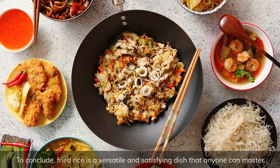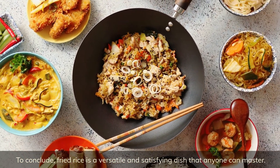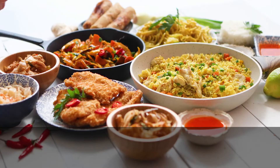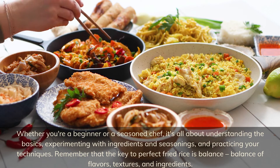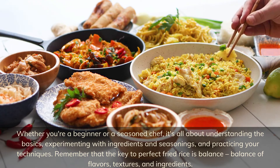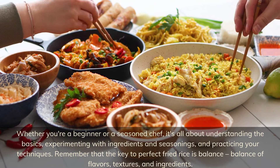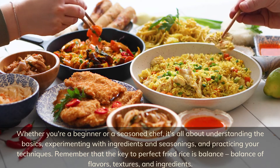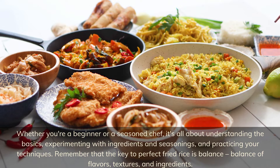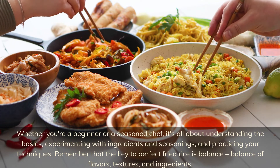To conclude, fried rice is a versatile and satisfying dish that anyone can master. Whether you're a beginner or a seasoned chef, it's all about understanding the basics, experimenting with ingredients and seasonings, and practicing your techniques. Remember that the key to perfect fried rice is balance — balance of flavors, textures, and ingredients.